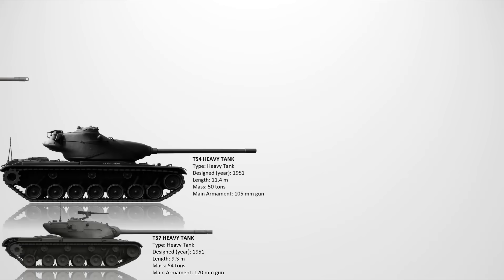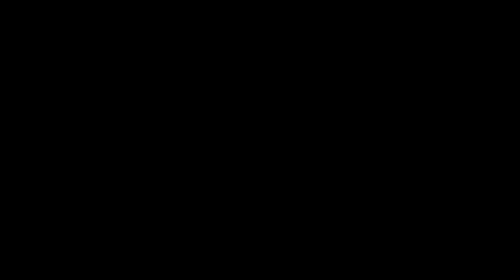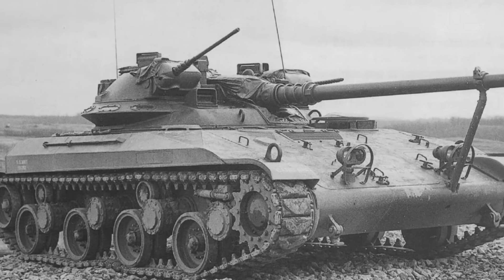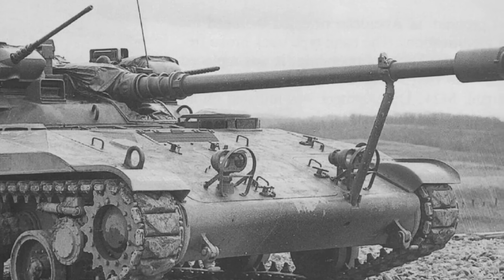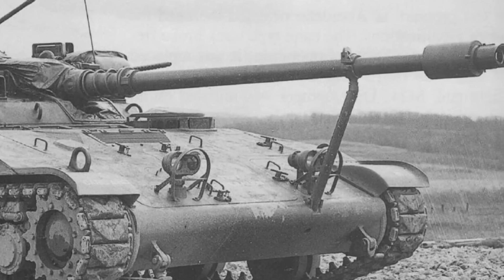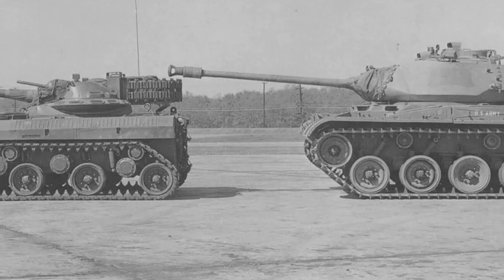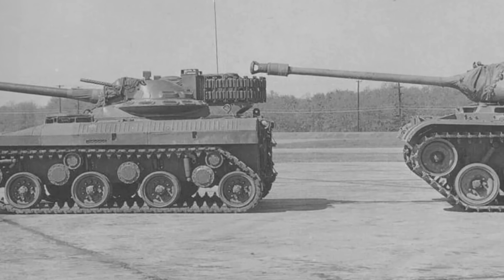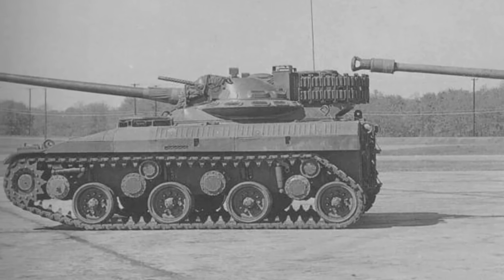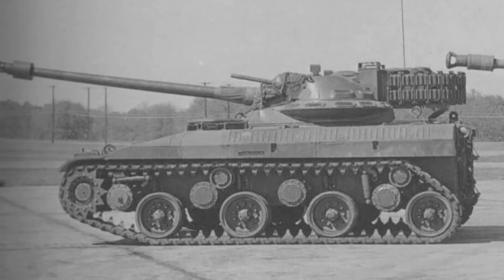The T92 Light Tank. Designed in 1954, the T92 was a lightweight tank intended for airborne and reconnaissance operations. Armed with a 76mm gun and featuring a very low profile, it prioritized air mobility and speed over protection. It used aluminum armor, which made it vulnerable to heavy weapons but easier to transport. Despite promising trials, it was ultimately cancelled in favor of the M551 Sheridan, which offered missile capabilities. The T92's low silhouette and rare engine design were considered quite modern.